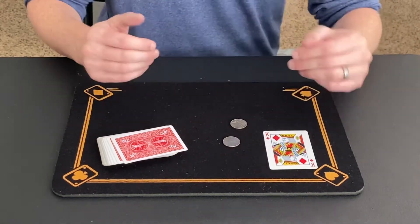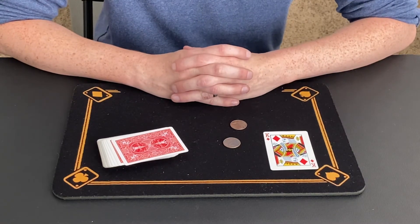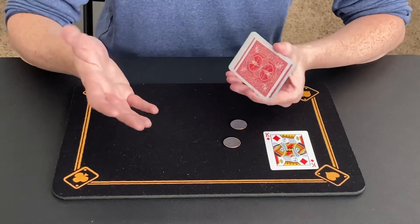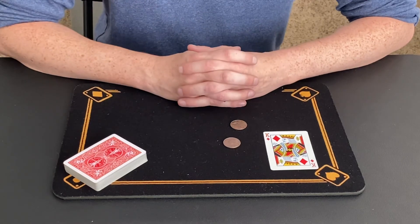So that is the card trick for you guys today called Silver Trap. Kind of a simple one, but I wanted to do a quick video of it for you guys regardless. Thanks for stopping by my channel — come by again soon for more magic content. Have a great rest of your day, and I'll see you guys later. Thanks, everyone.